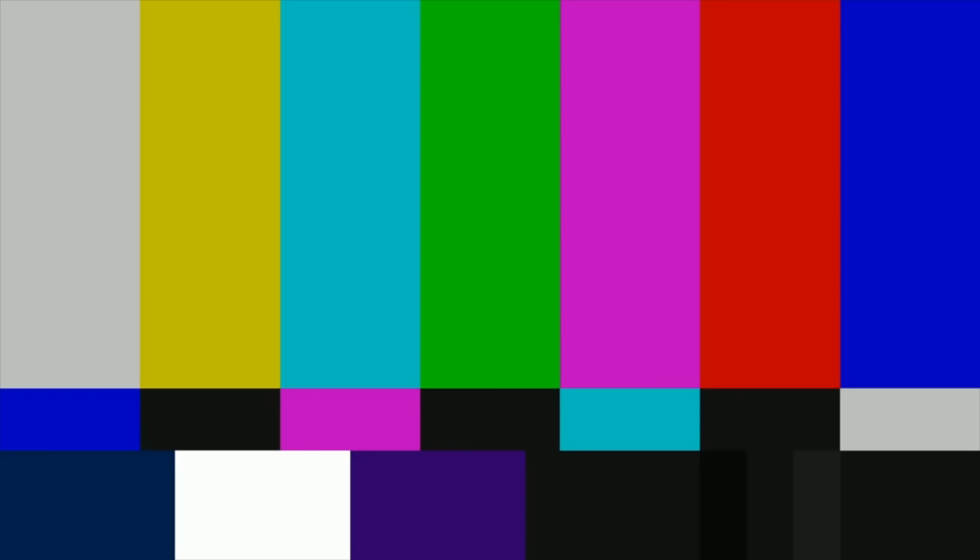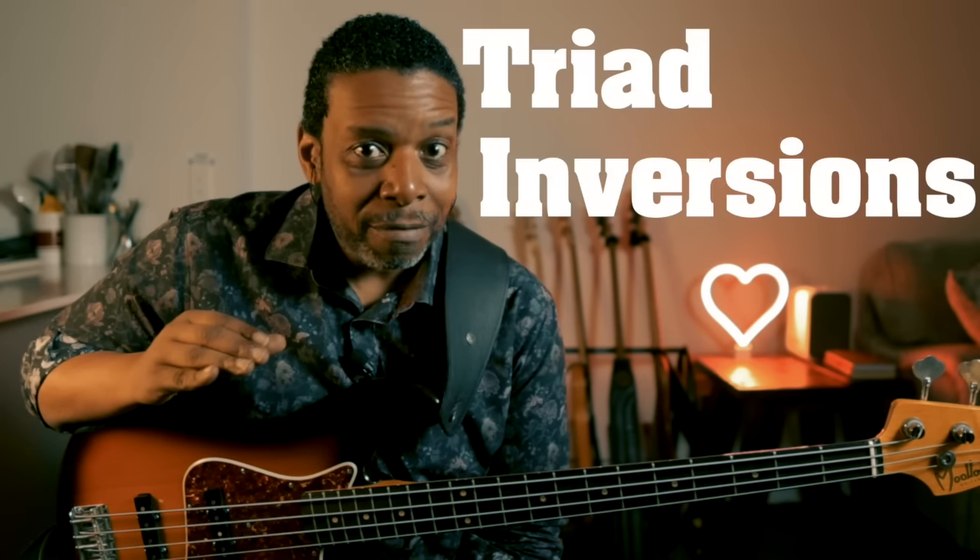Hello friends and neighbors, welcome. Good day, friends and neighbors, welcome back to the Brownstone, you know who it is. Today's lesson is all about something that we tend to forget about, and it doesn't matter whether you're a beginner or an intermediate player or a professional — we tend to forget about triad inversions.